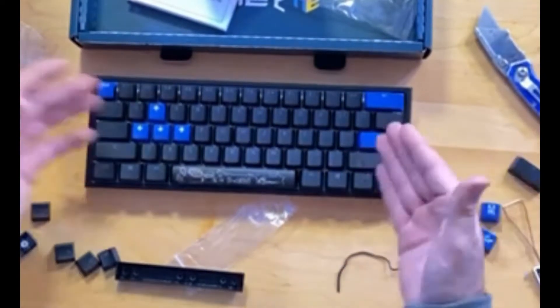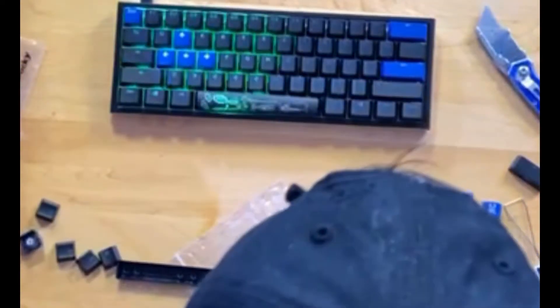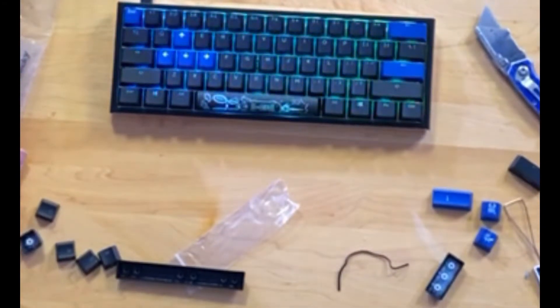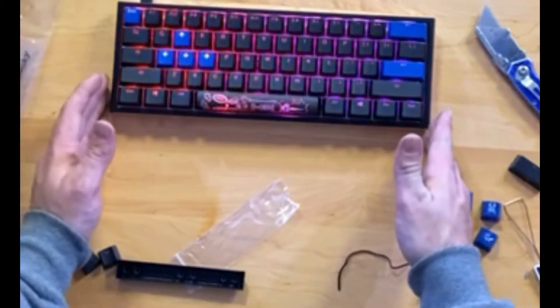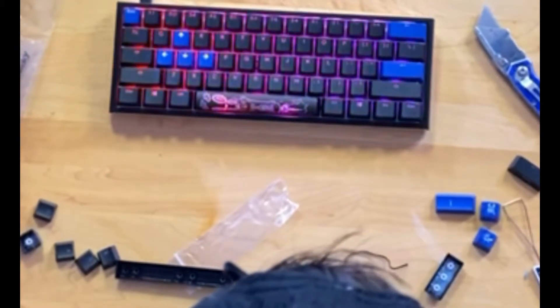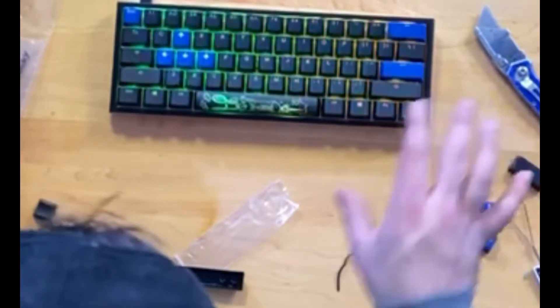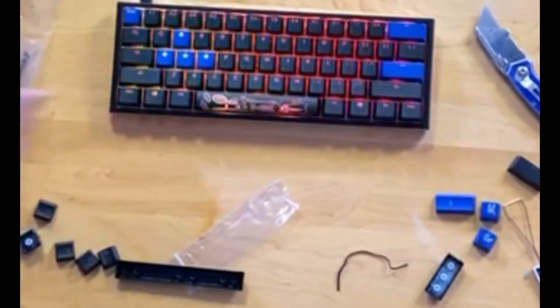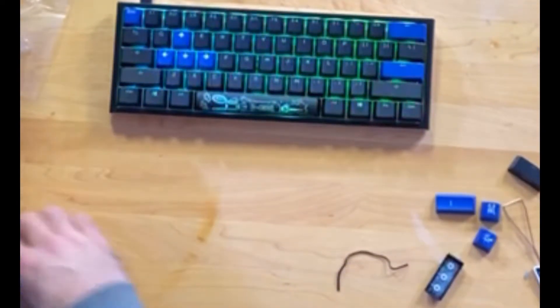Let's power this baby on and see what it looks like. We've got our USB Type-C cable and we're about to plug it in right now. Super, super clean. Compared to my current keyboard this looks super sick. I do not have full RGB on that other keyboard by the way — it's just a solid red color. I'm going to flip a couple of these lights off just so you guys can get an idea of how it looks with all the RGB going.